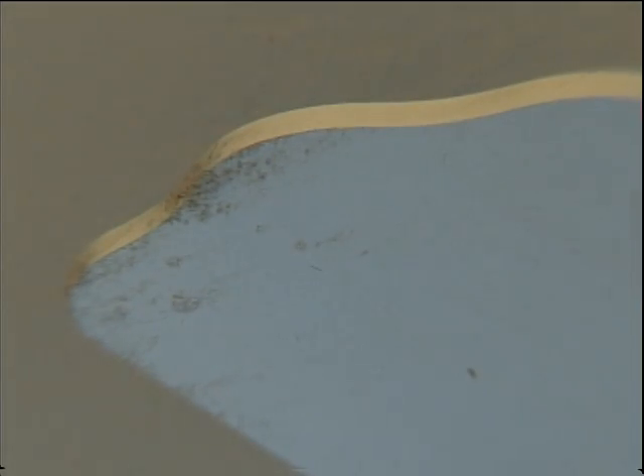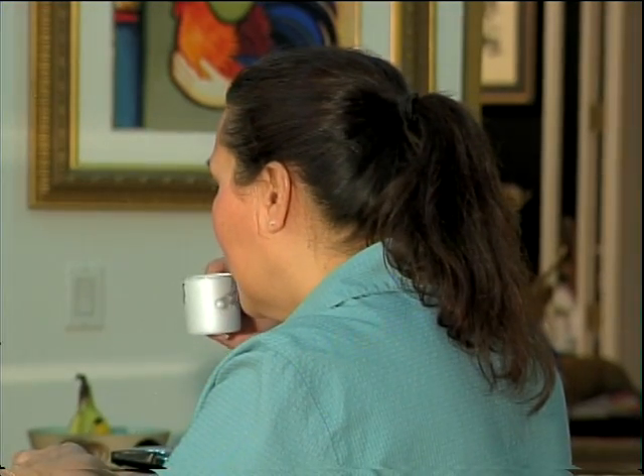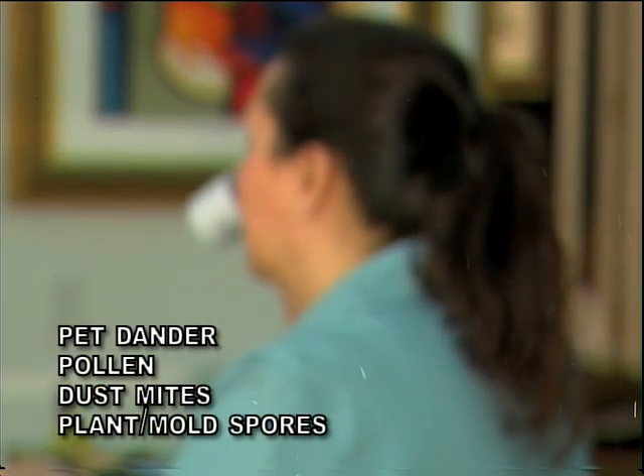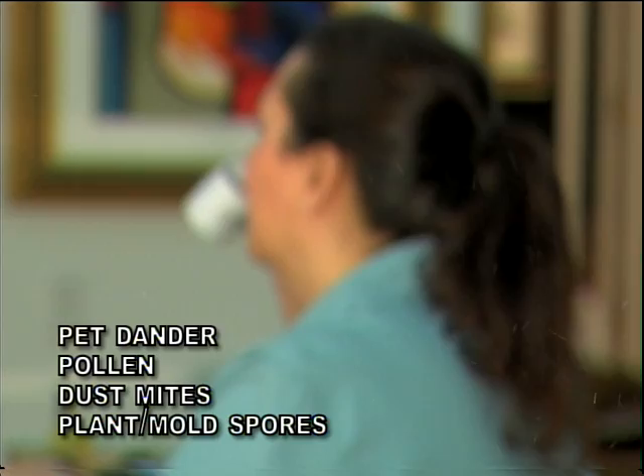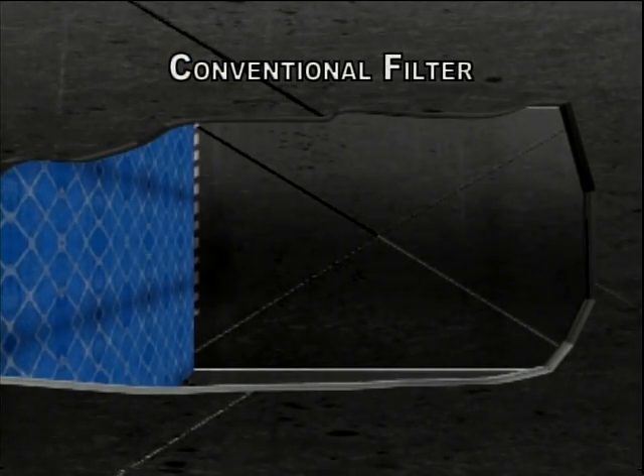You've seen dust on the furniture, but do you know where else dust ends up? In your lungs. Dust can be made up of pet dander, pollen, dust mites, bacteria, plant and mold spores, which all circulate through the air. When your air conditioning unit pulls in the air, the dust that is circulating comes with it. An inefficient filter allows this dust to pass through and recycle back into the air. Our filters are specially designed to catch even microscopic particles.